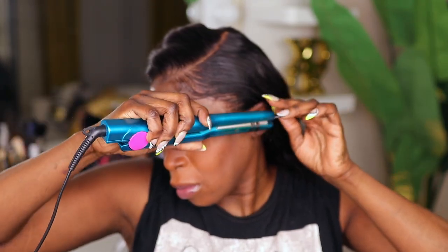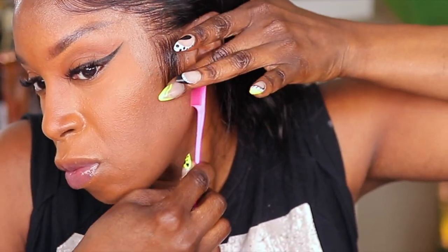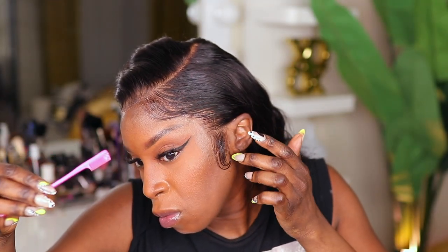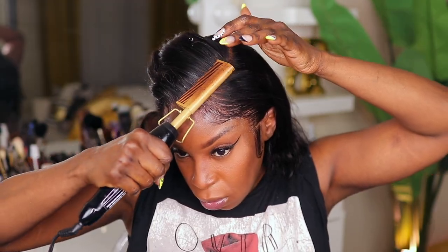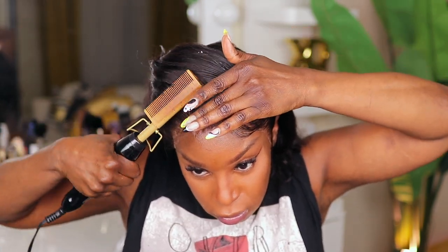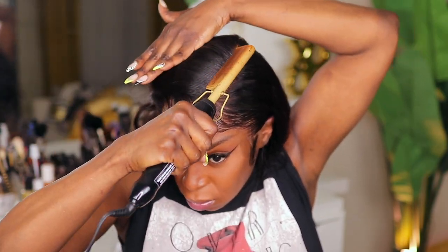Do you guys like your baby hairs long or short? Comment below and let me know. You want to take your time and lay those sideburns and baby hairs down. I am using some of my Extreme Styling Gel to lay down the baby hairs and the sideburn. This gel really gives me a maximum hold. Next I'm taking my hot comb and going along the perimeter of the hairline just to continue to melt the hair in with the skin.